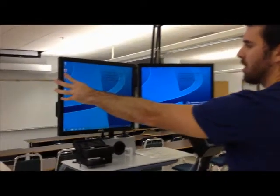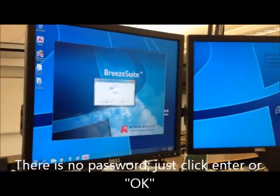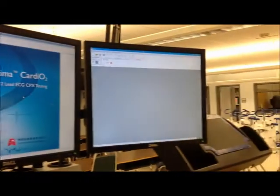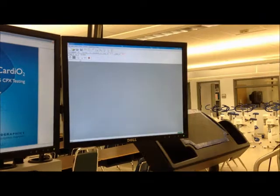To calibrate, go to the Breeze software on the computer. This is the software for testing on this computer in the system. There's no password, so just click OK. You will see a dual monitor setup — this monitor is for the EKG, and this one is for metabolic data.